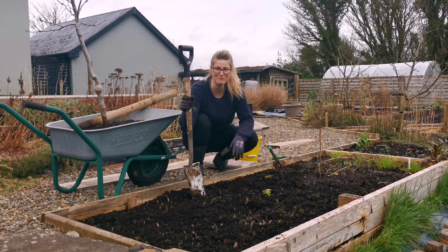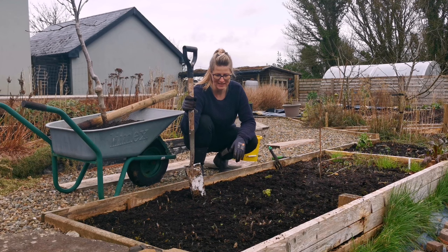The flock of starlings in the background seem to be very happy with their landing spot at the moment — very chatty.